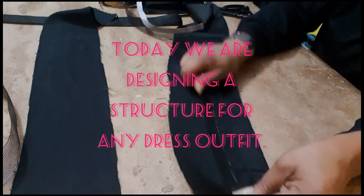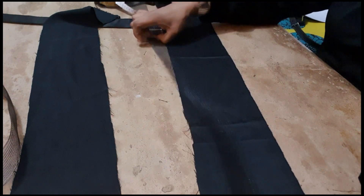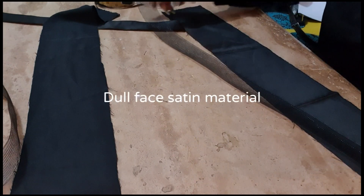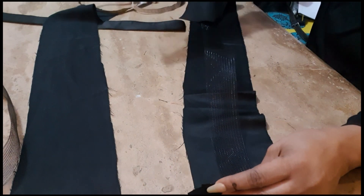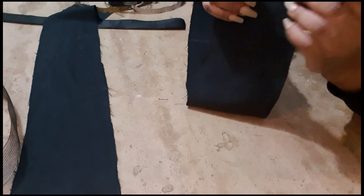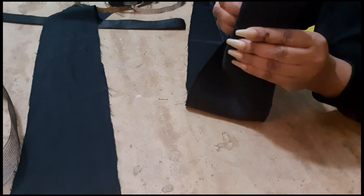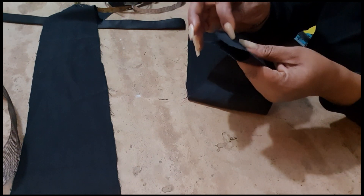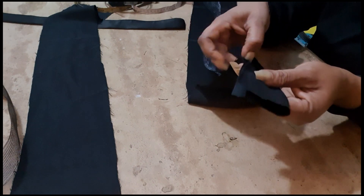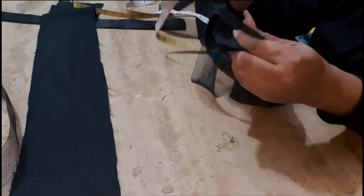Today we're going to do a structure that we use to design your dress or a top. I'm using a dumb-face satin material and crinoline. We're also going to need boning. The wideness of this fabric is five inches, so when you fold it you're going to have 2.5 inches. We're going to use 0.5 inches for the seam.